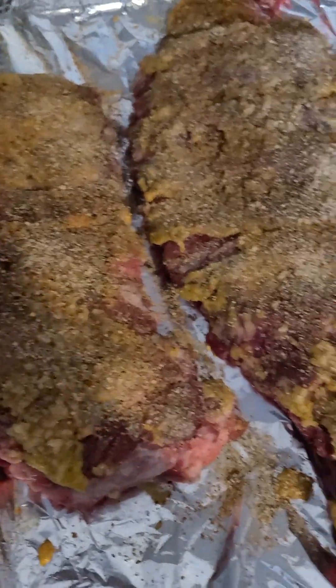Let me show you what it's looking like so far. Gotta season them ribs good. I'm gonna turn them over and do the exact same thing. Don't miss out on all this good seasoning — that's what it's there for, don't be afraid to use it. It ain't gonna hurt you. It'll make a world of difference, some good spices.